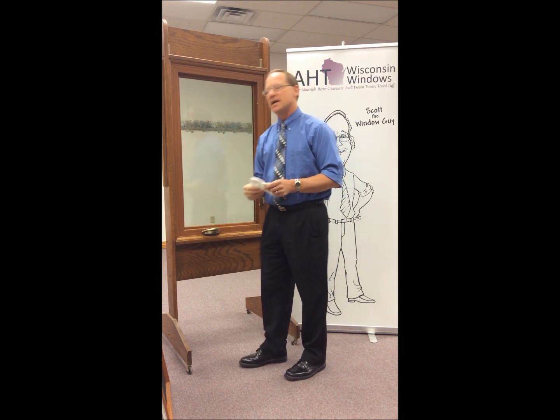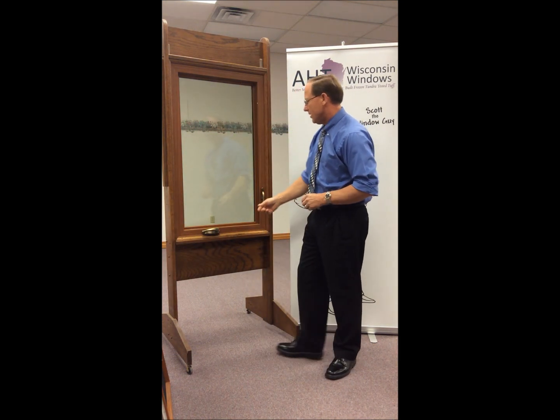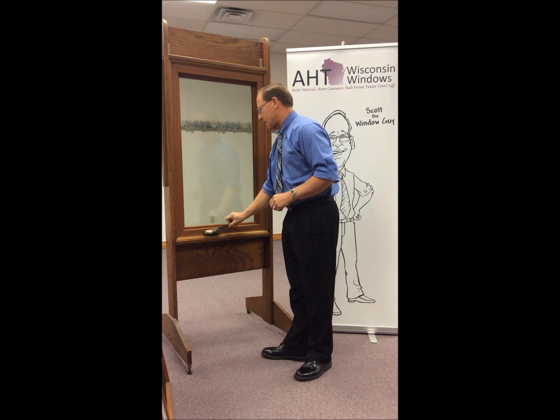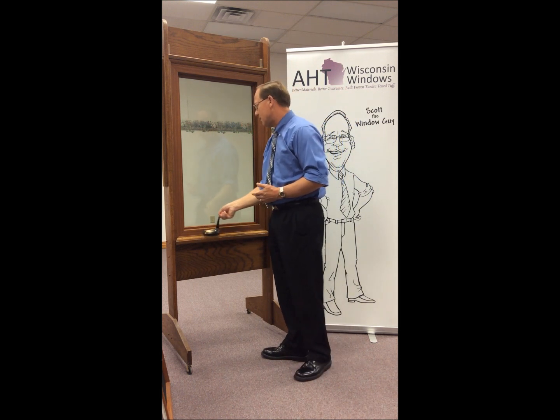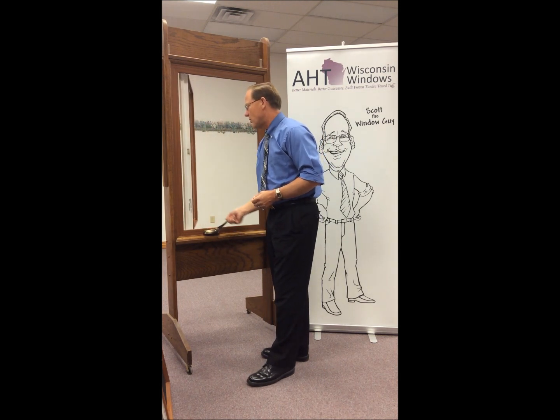Now once you have the inside clean, you want to unlock the window and then it has a folding handle, so unfold the handle and simply crank it open to a 90 degree angle. It's important to get it all the way open.